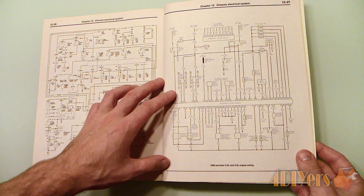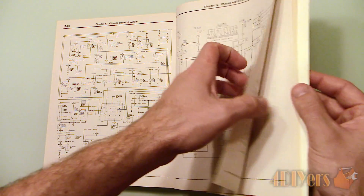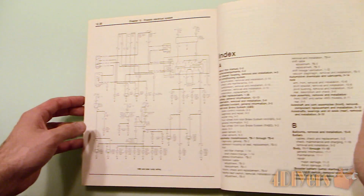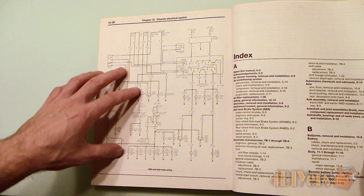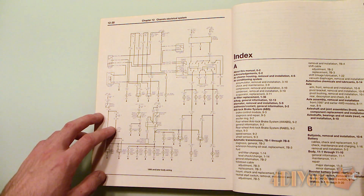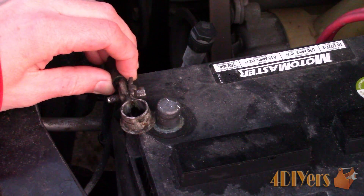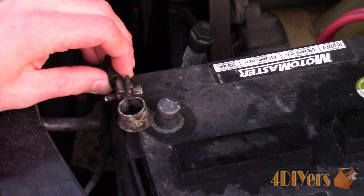Newer vehicles, due to the larger amount of electronics, will have a larger acceptable parasitic draw value than older vehicles. 75 milliamps or lower would be an acceptable value, but this will depend on your vehicle — a Cadillac with a larger amount of computers for audio, onboard computer, navigation, and engine management equipment would have a larger value than compared to, say, a Ford Focus. A non-official sign of a large draw is when you remove the battery terminal and see a large spark upon disconnection or connection, such as shown here.